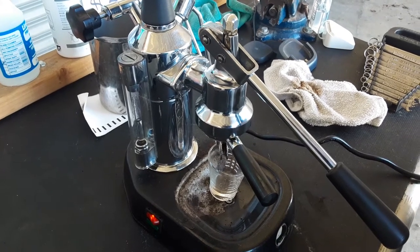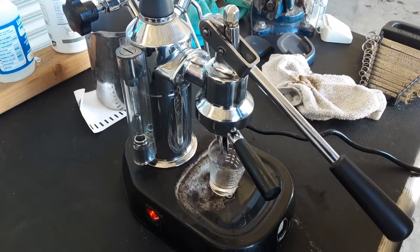Hello and welcome again on Coffee Espresso Machines. Today we're testing this Lapavoni Espresso Machine and let's go ahead and pull a shot.